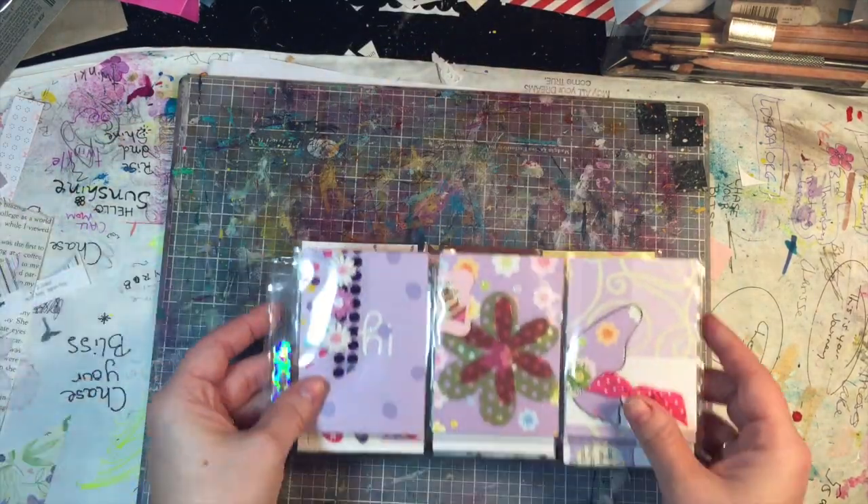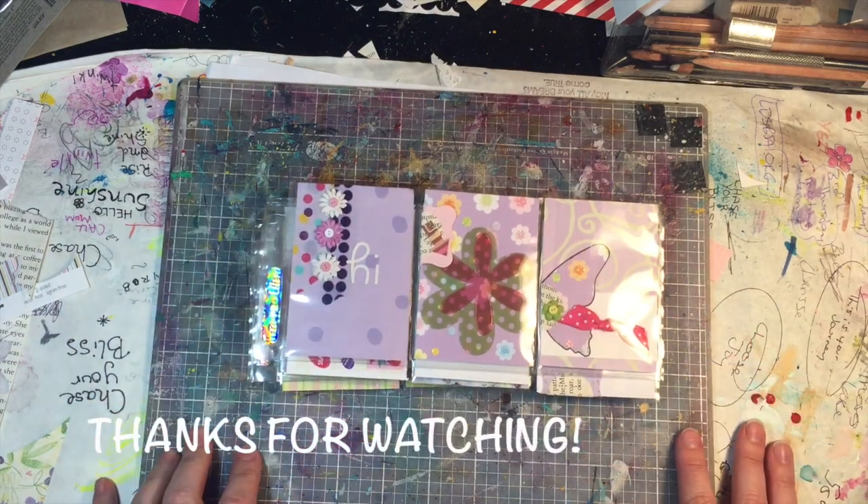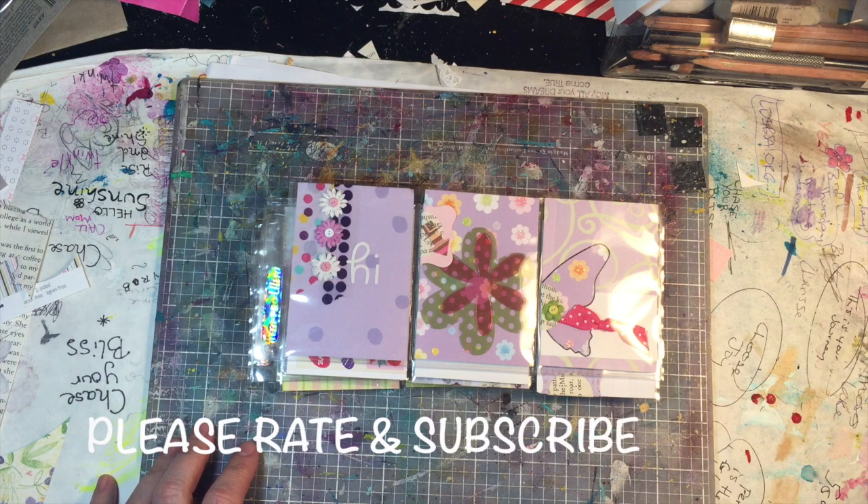And that's two completed pocket letters ready to be mailed! Thank you so much for stopping by — if you have any questions please leave them in the comments down below, be sure to rate and subscribe, and I'll see you next time, bye!